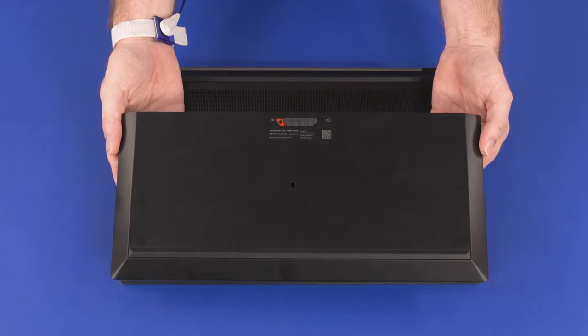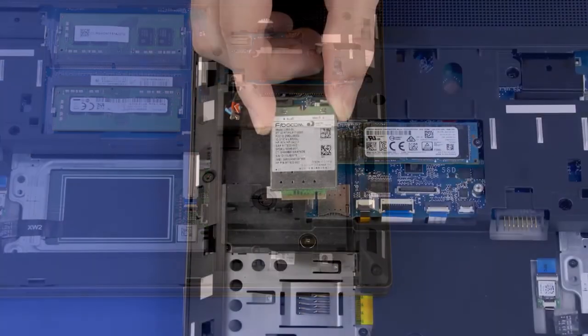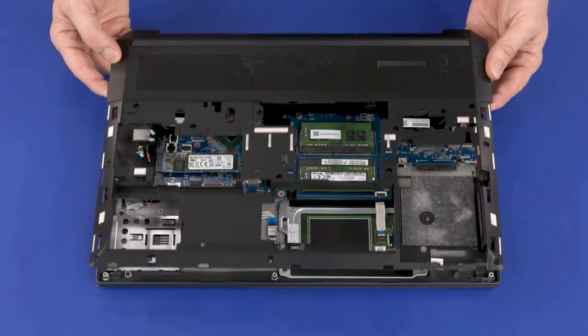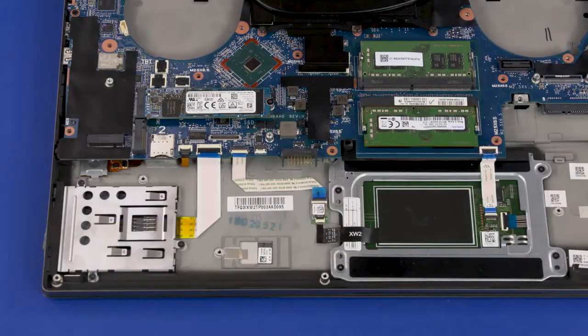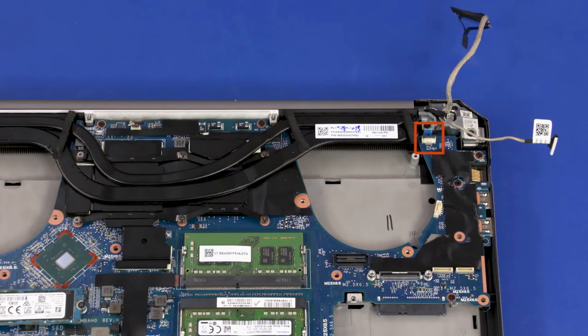Before you begin system board removal, remove the service door, battery, 2.5-inch storage drive assembly, wireless WAN module, keyboard, base enclosure, right fan, and left fan. Make careful note of the routing of all cables connected to the system board for later replacement. Disconnect the following cables from the system board: fingerprint reader ribbon cable, smart card reader board ribbon cable, NFC board ribbon cable, touchpad ribbon cable, power button board ribbon cable, and speaker cable.